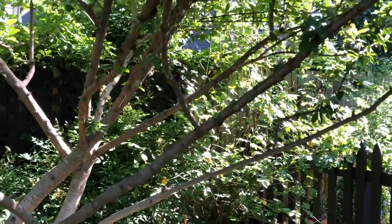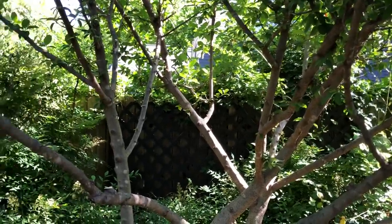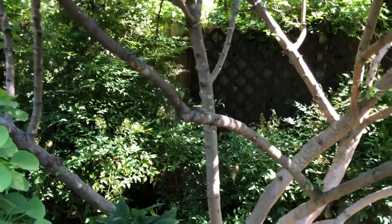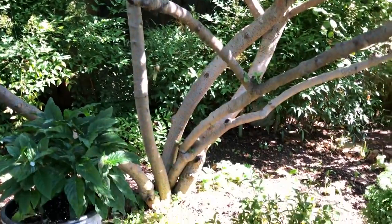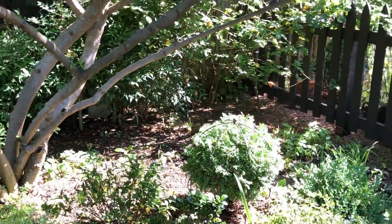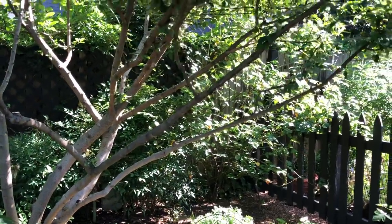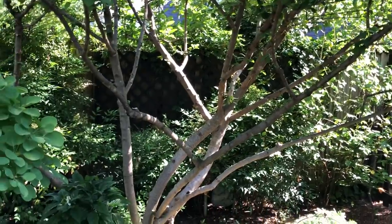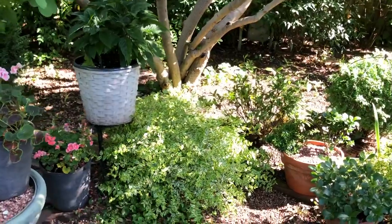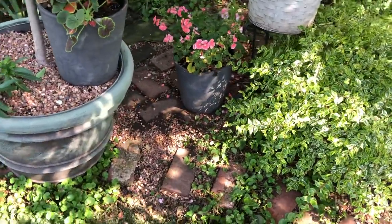If anybody knows what that bird is, please tell me. I limbed it up and cleaned this area out — I took out some limbs that were about the diameter of my pinky. Looking at pictures over time, when it's in bloom and when it's not, I can see if it's looking too dense and if I want to open it up. Now there's more light back here for the nandina in the foreground.